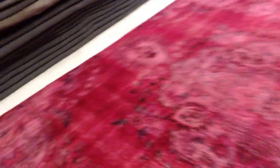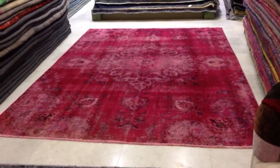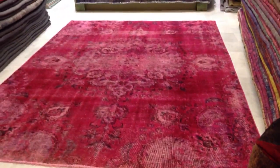The best part for me in this carpet is the color and this medallion — it's absolutely stunning. From this side you can see the color is a bit darker, but in reality it's still very bright, not so light.